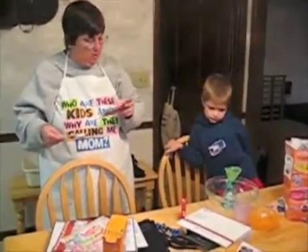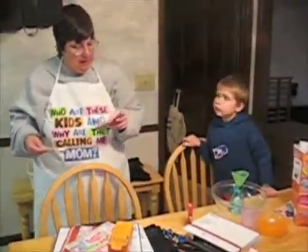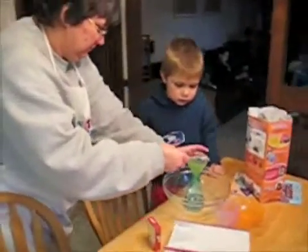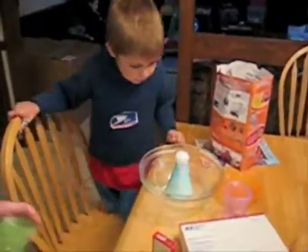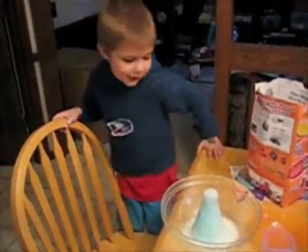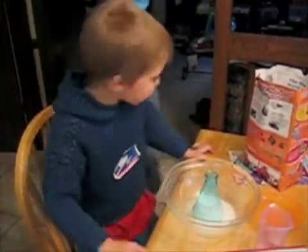Add one teaspoon baking soda. Hold the flask up towards the light and observe the raisins — what happens. Are you ready? Okay. Wow! It's exploding! Look at that! That was pretty cool.